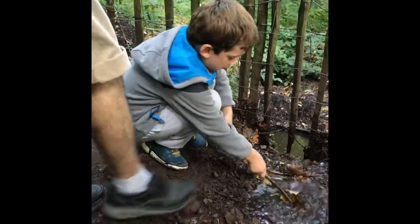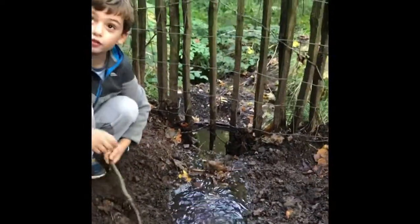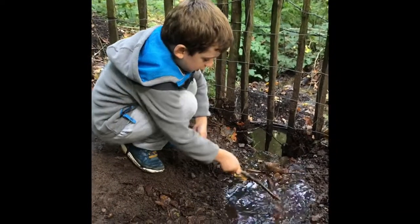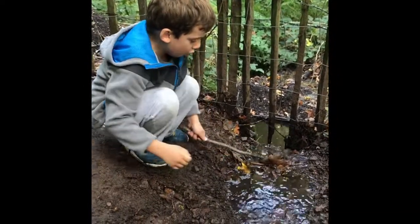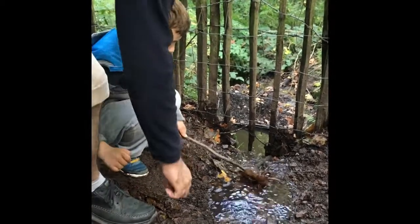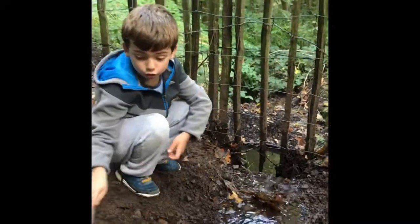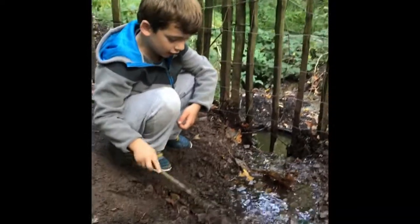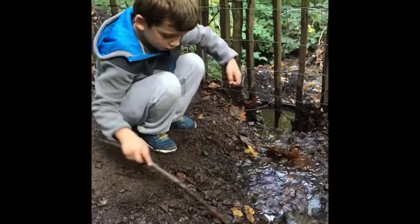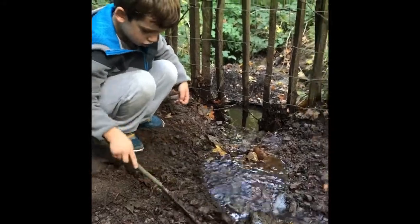Thank you, assistant. When you go here, you make a deeper pool, a more deep pool. When you do the Niagara, you need to put a leaf here, another leaf here, or any other leaf, and then you cover it with more stones.